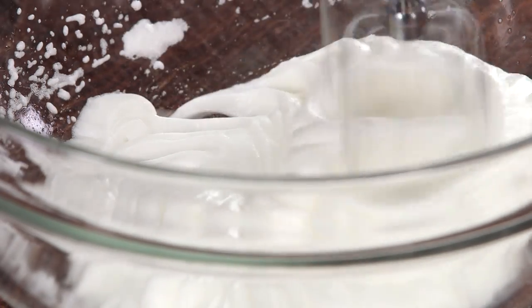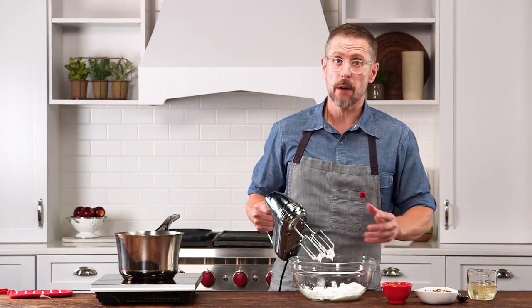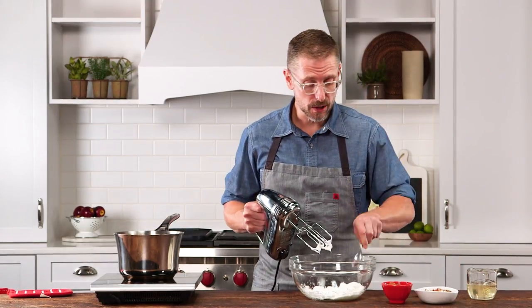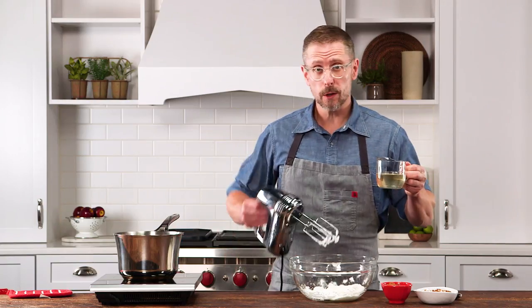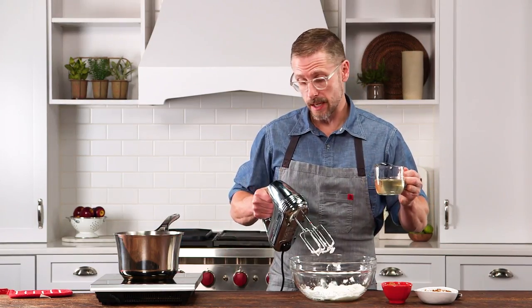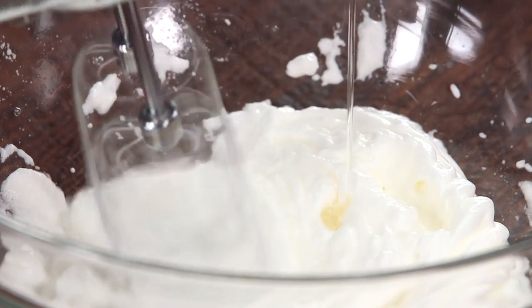That's what's going to keep our divinity together. We've beaten our egg whites to stiff peaks — they're very firm. Now we're going to drizzle our mixture in a nice thin stream while beating constantly for about five minutes.